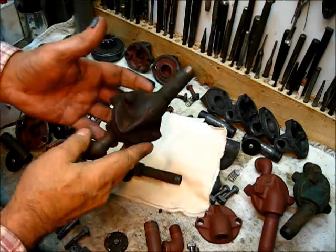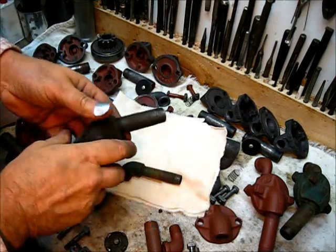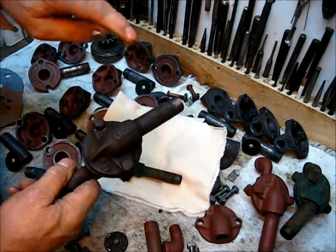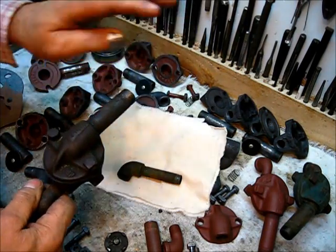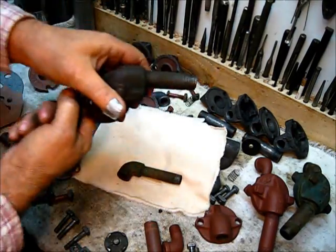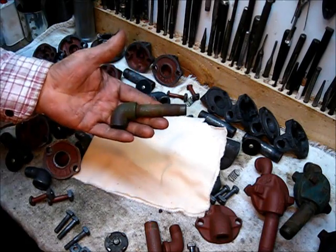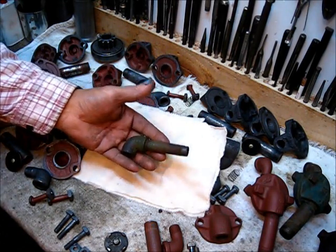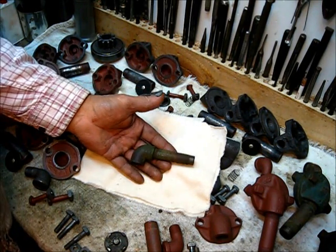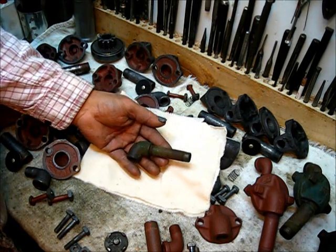That's an original one that's never been taken apart — a good example. It has a 3/8 pipe thread on this side and a half-inch pipe thread on the engine side. It does go in this position, but this is a part of some controversy, and this is to verify that it does exist.